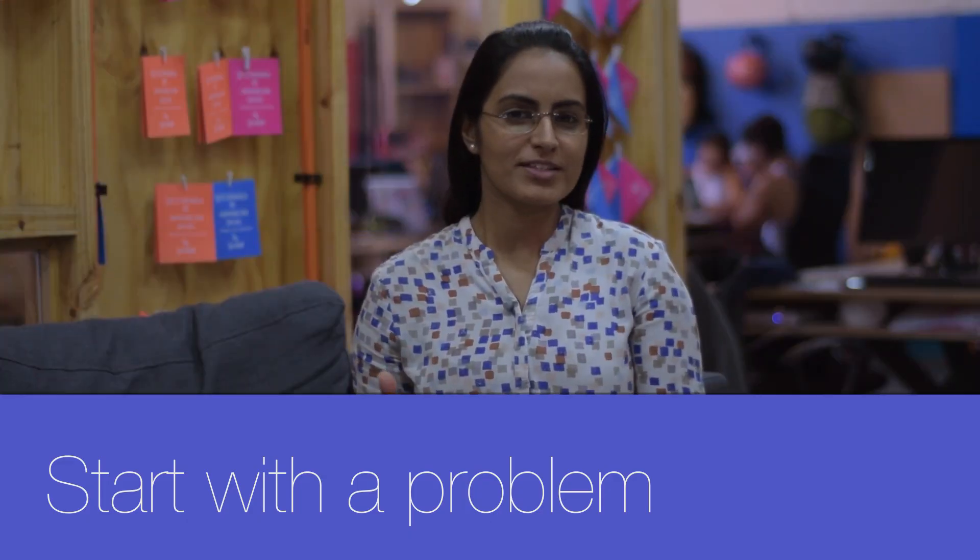So at Lab4U, today we're going to tell you how we tested our first MVPs in order to validate the educational need for students and teachers. Everything started with a problem that our region faces: 88% of the schools in Latin America lack science labs.